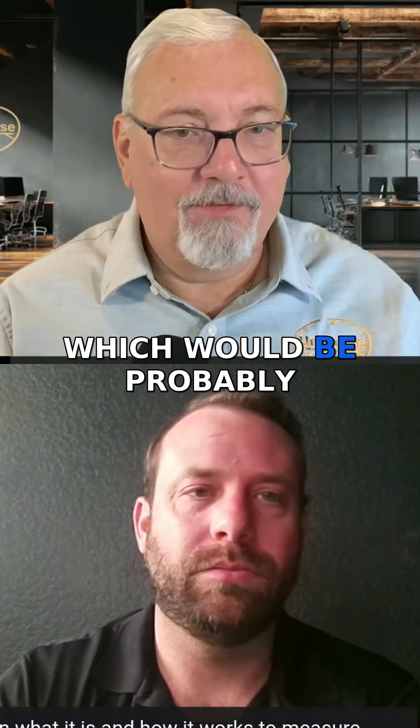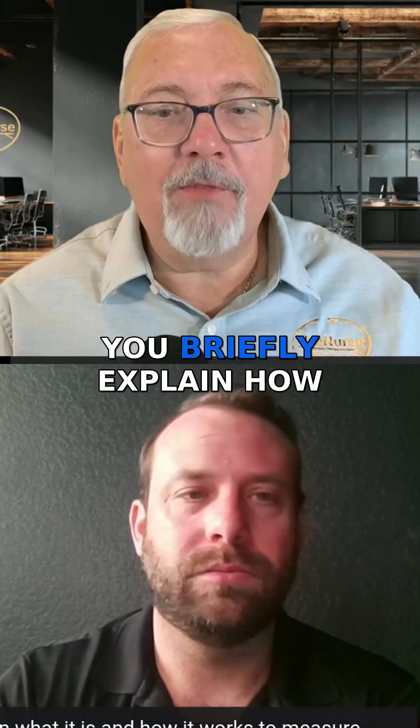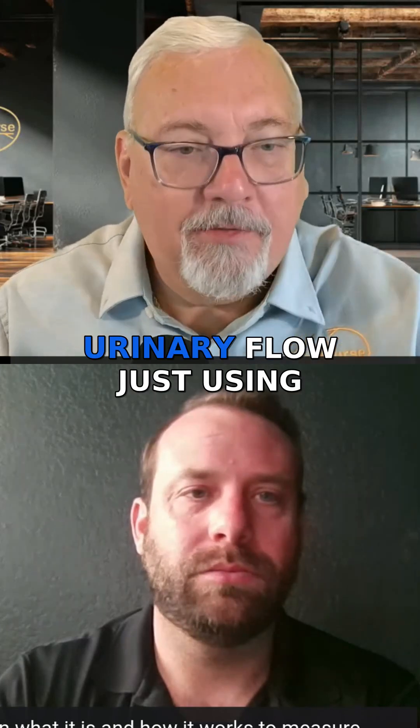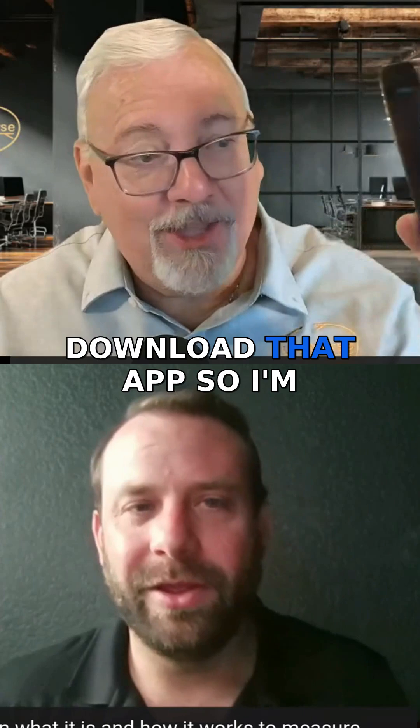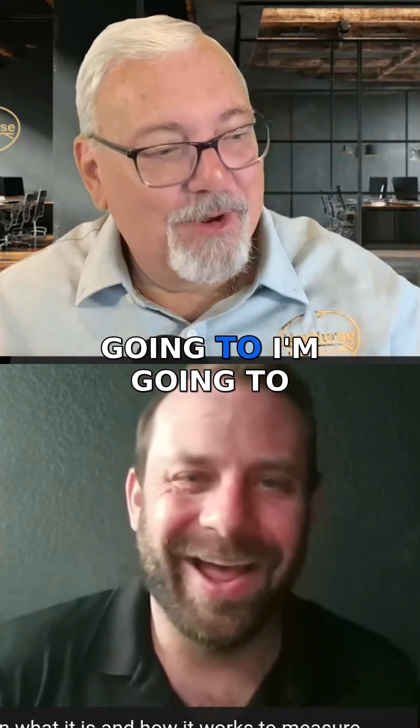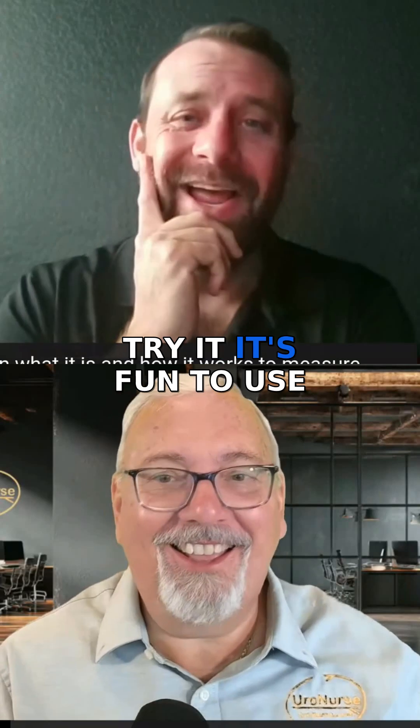For those new to ProudPee, which would be probably most of our audience, can you briefly explain how it works to measure urinary flow just using a smartphone? I did download that app, so I'm going to try it. It's fun to use.